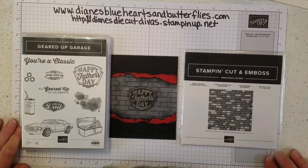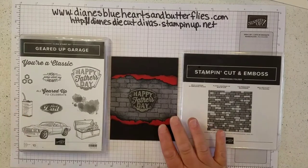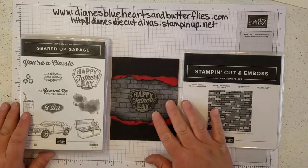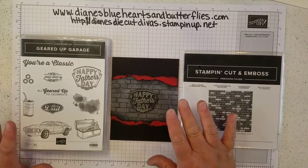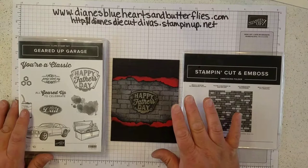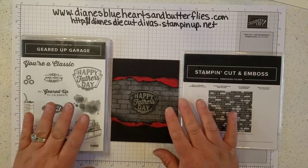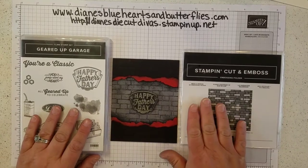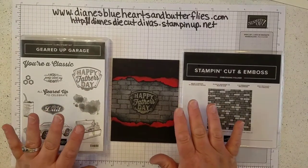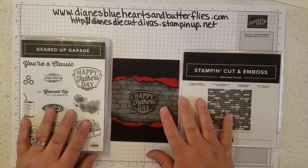Hello, it's Diane with Diane's Blue Hearts and Butterflies. I found another card. This one was made on the internet by Cindy Whitlow, and she is from a different stamping group. I saw her card and it really inspired me to get out the Geared Up Garage and the brick and mortar embossing folder and make a card similar to hers using products from Stampin' Up!